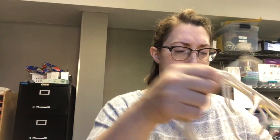Hi, it's me again with another craft tutorial for you. Today we're making macrame plant hangers.